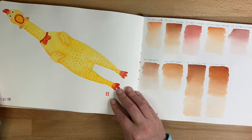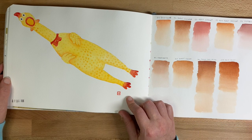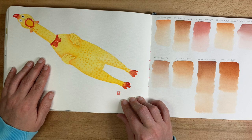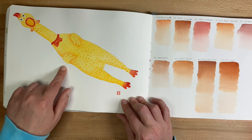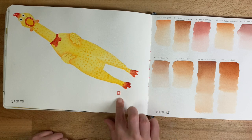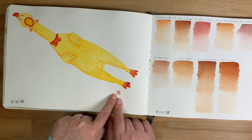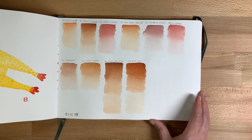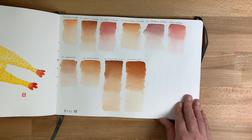This is a rubber chicken — my partner got a bunch of these as Christmas gifts and I thought it would be fun to paint it. I actually turned this into a sticker, which is for sale in my shop, linked below. You can see I started using my signature around this time, and these are more skin tone color swatch possibilities.